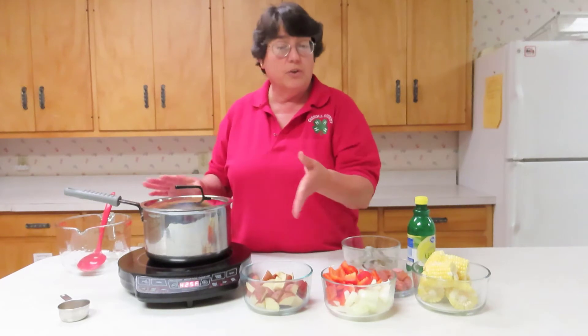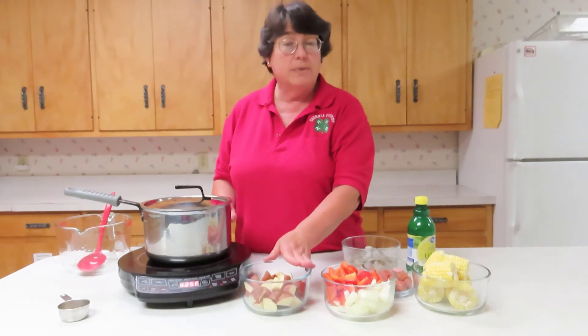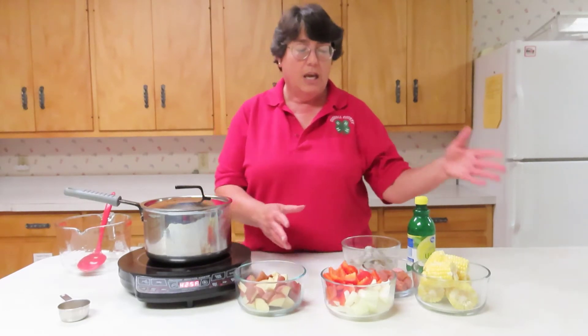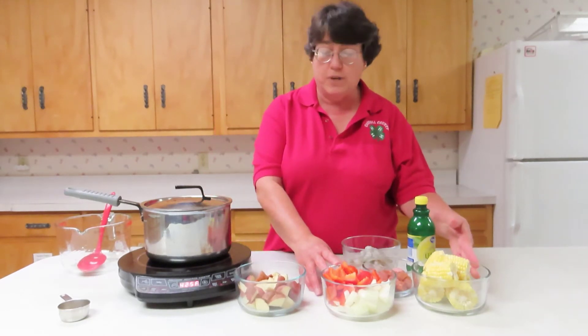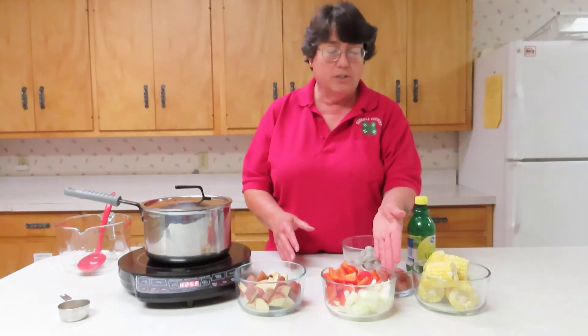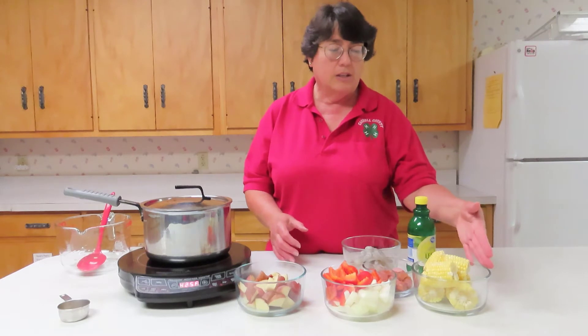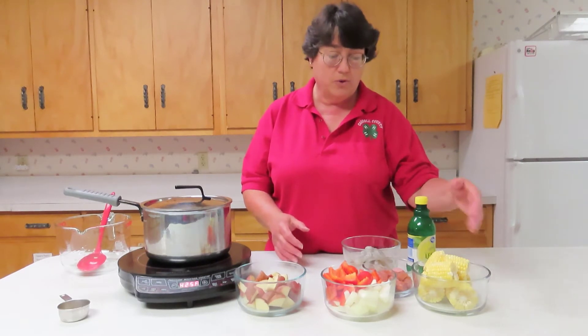While that is boiling, let me tell you what you're going to add. You will add the potatoes first — I cubed them to about one inch. They will cook for eight minutes. Then you will put in the rest of your vegetables: wedges of onion, half-inch slices of red peppers, and corn on the cob cut in thirds.